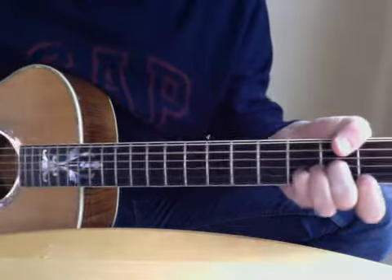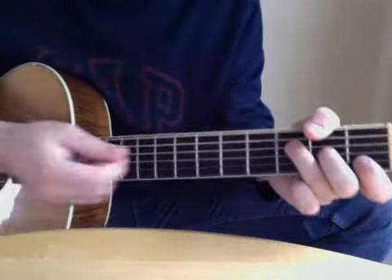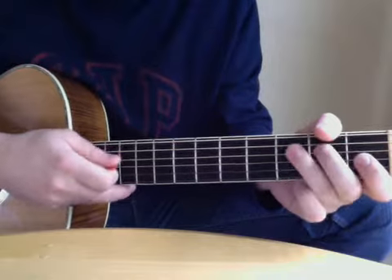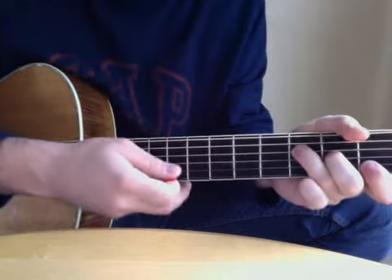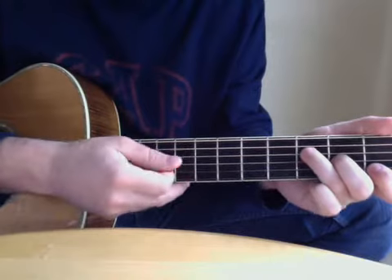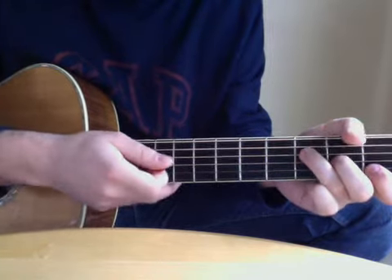And then it goes to the F after that. This is the top of my guitar — this is the first fret, by the way. So that's open, two, open, three. I hit open, two, open, three. I usually hit the D string, G string, and then strum the last two.